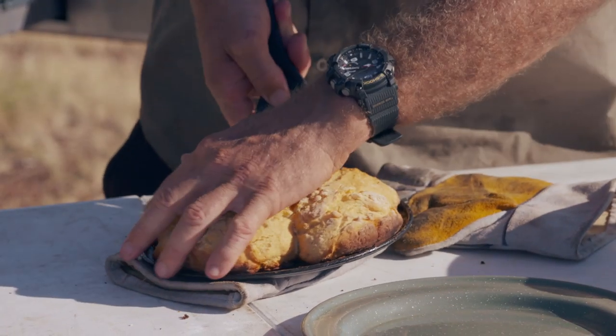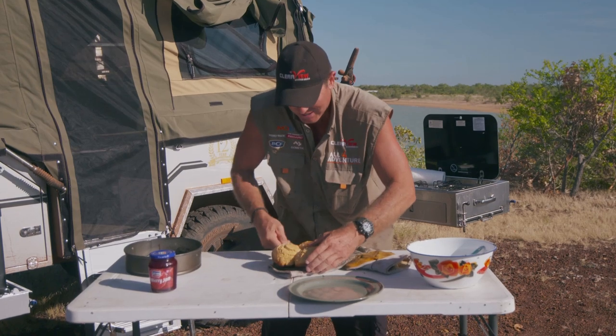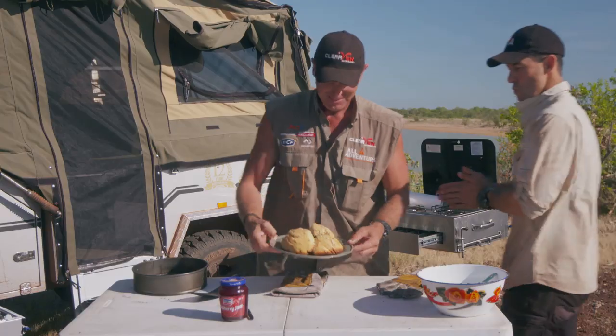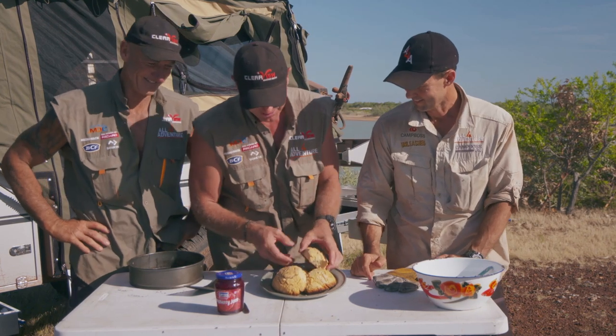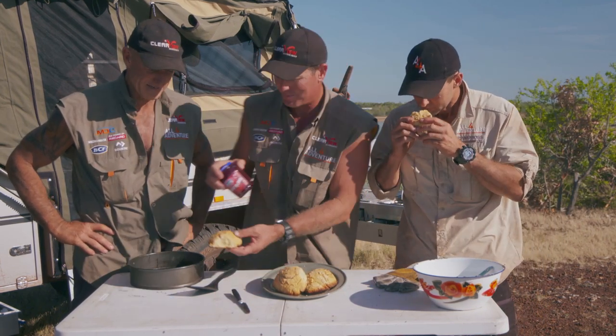I can't believe the flies around here — I'm not really sure where they come from, they must come from the mainland maybe. There we go, let's drag them across. Check them out! You have that one — bit of jam on. You can have a bit of jam if you want.